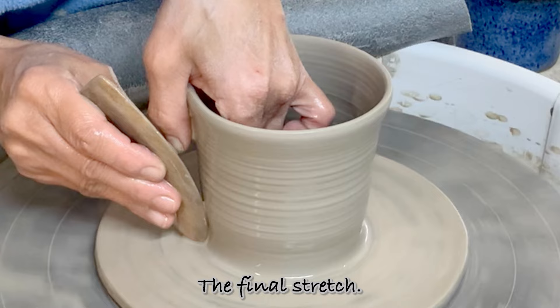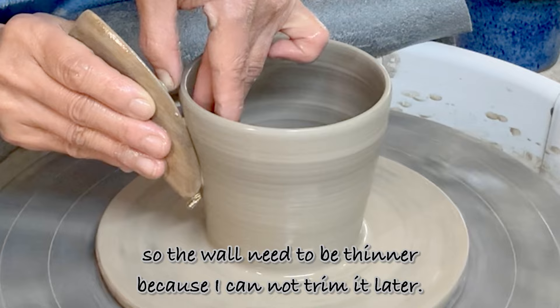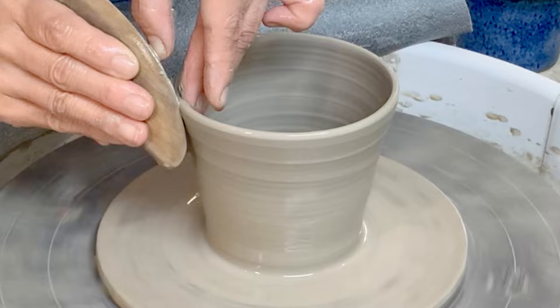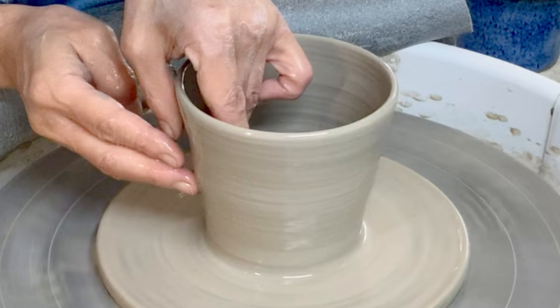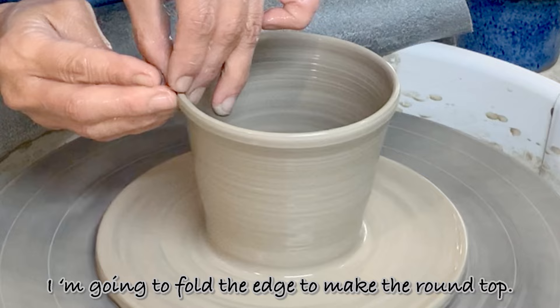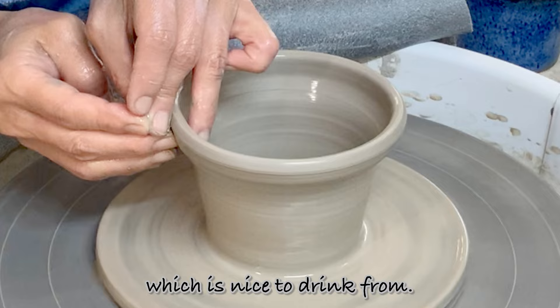The final stretch. I use a spatula to compress the wall and also make it thinner. I will make the spiral mark later, so the wall needs to be thinner because I cannot trim it later. I'm going to fold the edge to make the round top. This ball needs to be durable, lightweight, and also have a soft rim which is nice to drink from, so a folded rim is ideal.